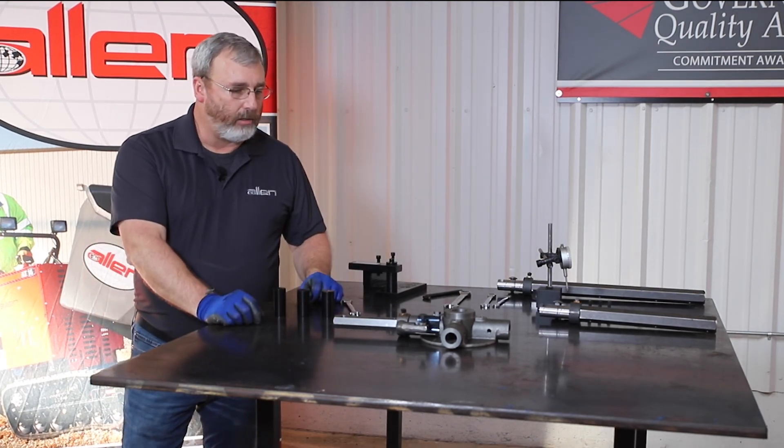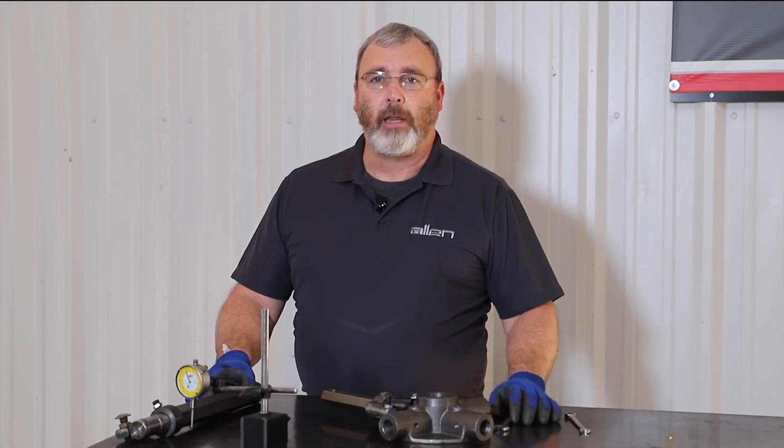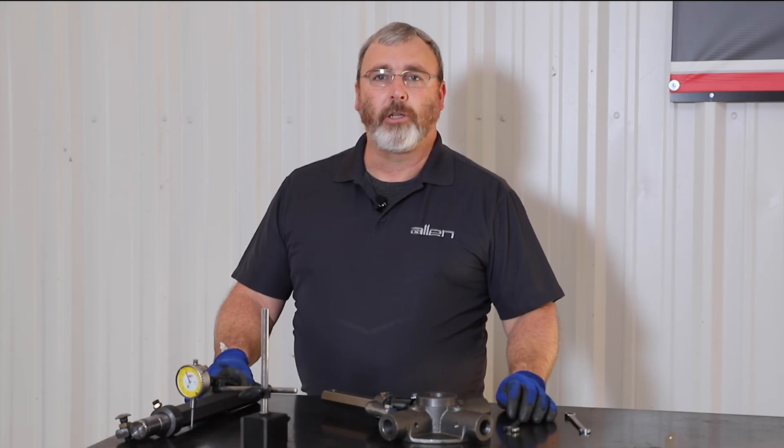That should conclude our trial arm jig. For more product support videos, make sure you like and subscribe, and thanks for watching.